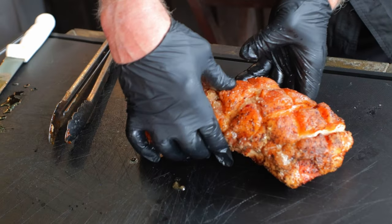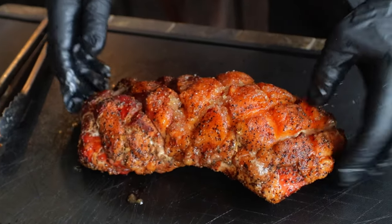I just can't tell you enough how good these both turned out. Now let's get to the details.